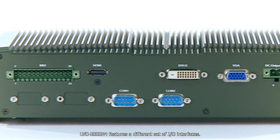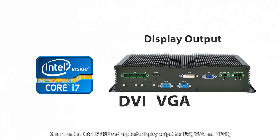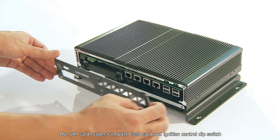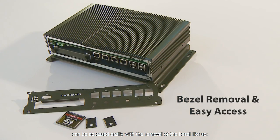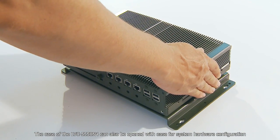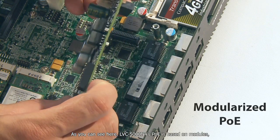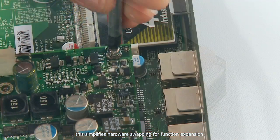The LVC5000N4 features a different set of I/O interfaces. It runs on the Intel i7 CPU and supports display output for DDI, VGA, and HDMI. Also available are external SIM card readers, onboard GPS, and power ignition controls. The SIM card reader, compact flash card, and ignition control DIP switch can be accessed easily with the removal of the bezel. The case of the LVC5000N4 can also be opened with ease for system hardware configuration, and it also features swappable hard drives. The LVC5000N4's PoE is based on modules, which simplifies hardware swapping for function expansion.